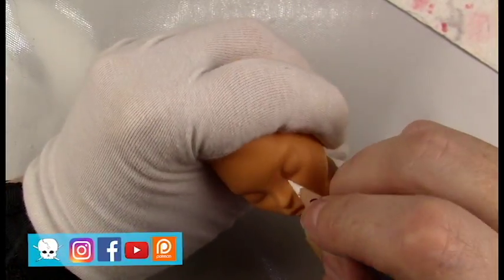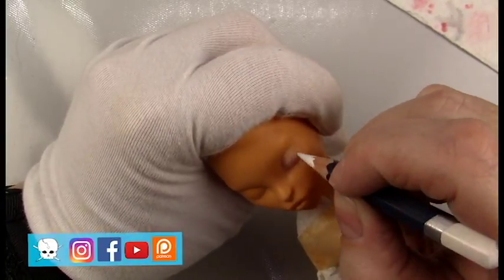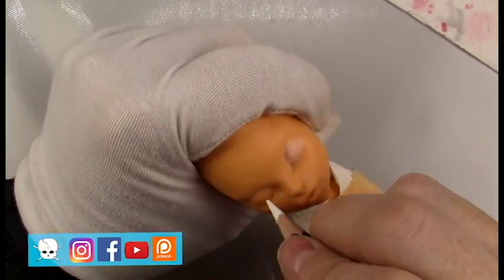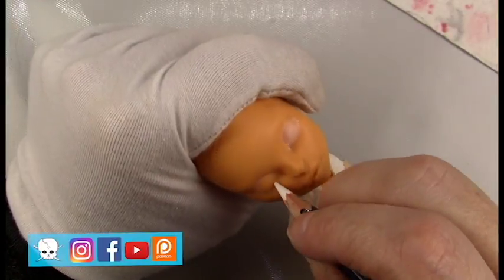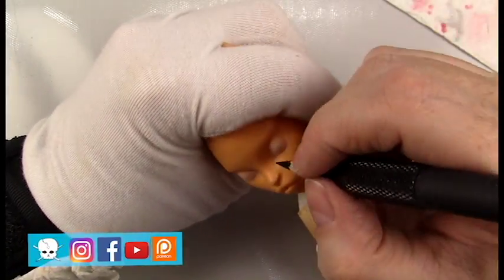Hello everyone, it's Carrie, and in today's video I'll be giving a face-up to Toralei Stripe from Monster High. At the time I'm making this video this doll has sold, but I have just added a few new dolls to the shop, so check those out through the Instagram or the Etsy shop link in the description box below.